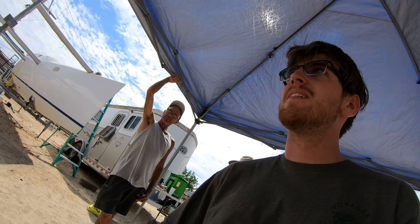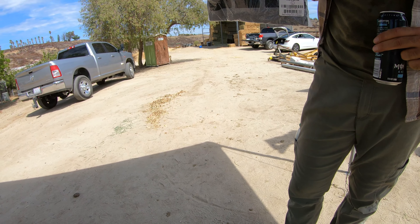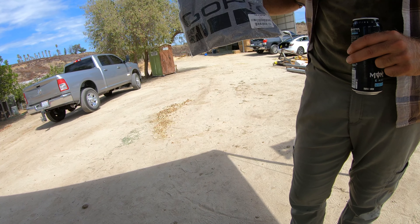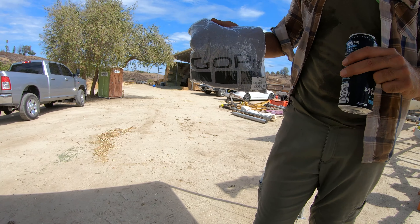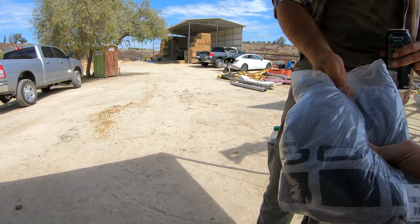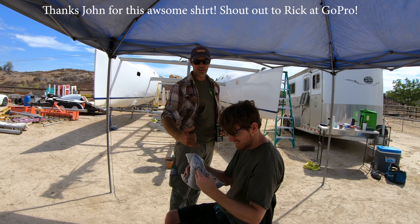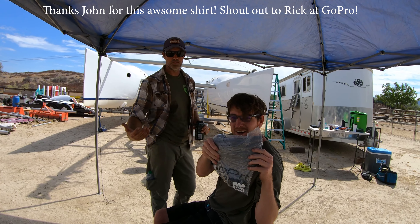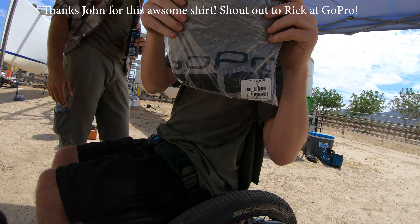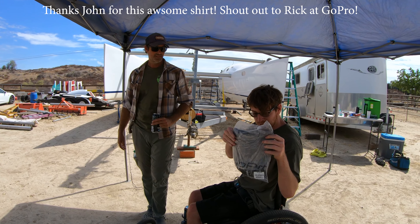I've been holding onto this for you for a while. What do you got here for me, sir? This is an official staff GoPro shirt — this is what they give. It's even called the Staffer. Oh, wow. I got this from Rick at GoPro, so I'm giving this to you. This is an official GoPro shirt because you're always using the GoPro to film. Thank you. Awesome. Thanks, Rick. Putting your stuff to work. Love GoPro. Sponsor me, GoPro — rocking the Staffer.